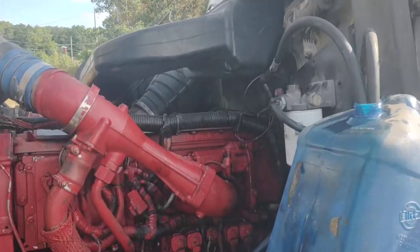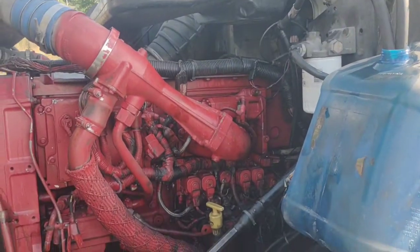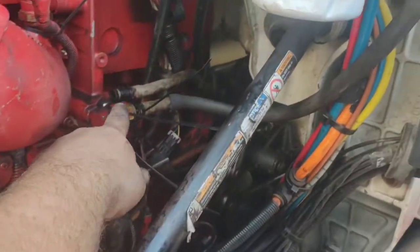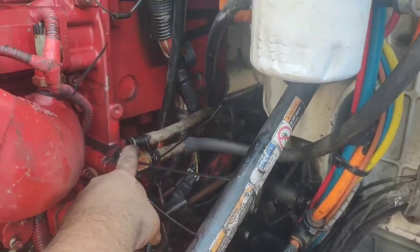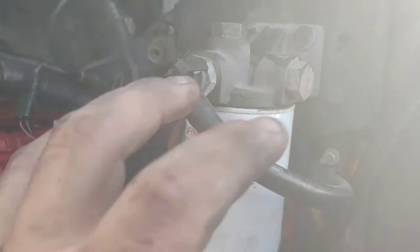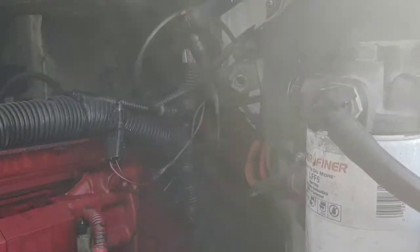I'm going to attempt to clean my injectors. On an ISX — at least an 870 — that's your outlet line, your return, and up here off of this filter — unless you have one of those glass top or plastic top filters — that's your inlet. I have the line right into the inlet.